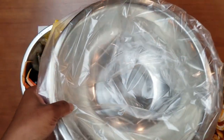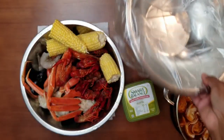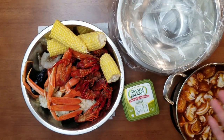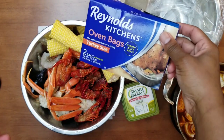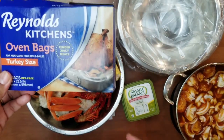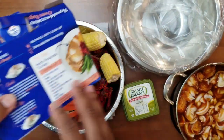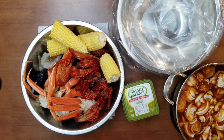You're going to need a container or bowl to help assist you in putting your seafood into the bag. These are the oven bags I bought — you can buy these anywhere. They're turkey size, extra large, to fit all the seafood. These bags can exceed 400 degrees, and my oven is set at 375 degrees.